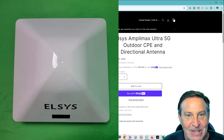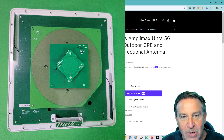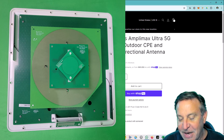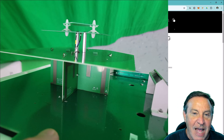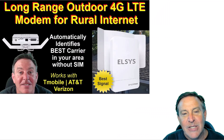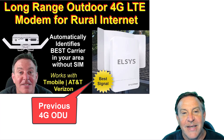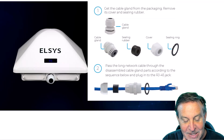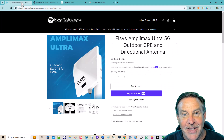I opened it up because I wanted to see what's inside. You're looking for quality, you're looking for ownership, and I found exactly that. It looks really nice inside — you can see there are multiple PCBs, they're all signed by Elsys. This is an Elsys-designed unit. Nobody else makes anything like this. Elsys has been a leader in outdoor ODUs — outdoor units — and they've sealed them well with really great grommets.